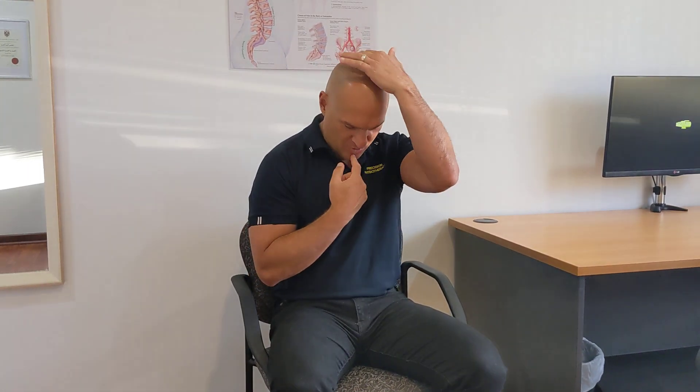This is another neck stretch that's good to get into the habit of doing if you're spending a lot of time at the workstation at your desk — maybe two to three times a day. Run through 20 seconds, break for about 5 to 10 seconds, and then another 20 seconds.